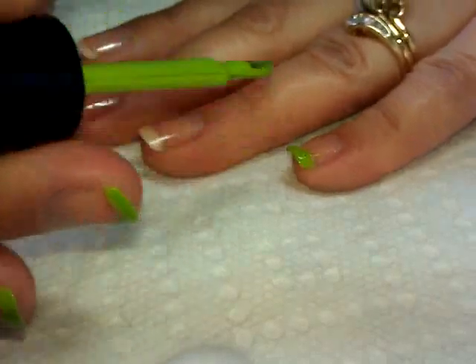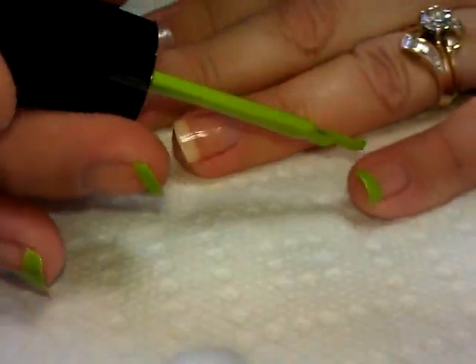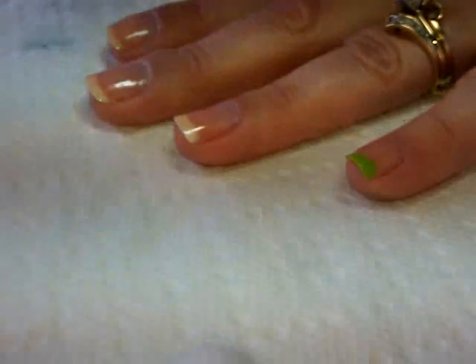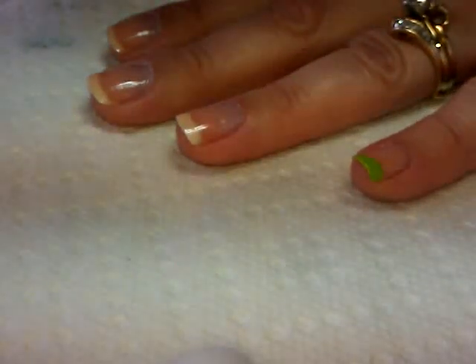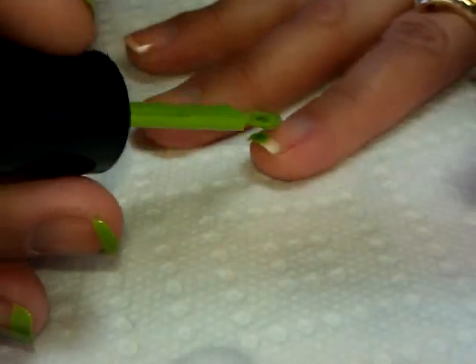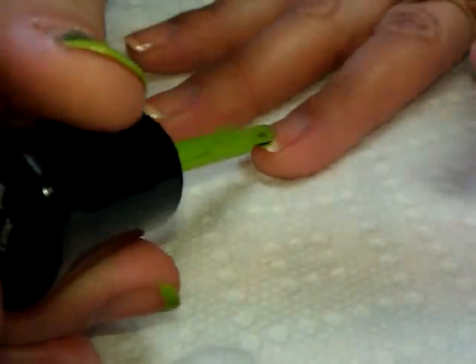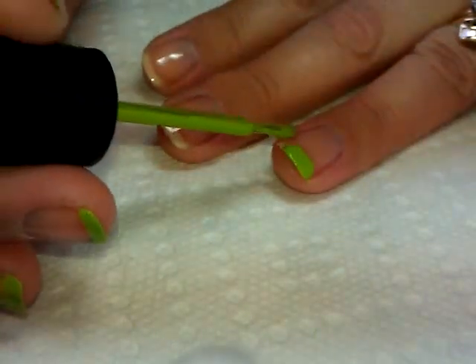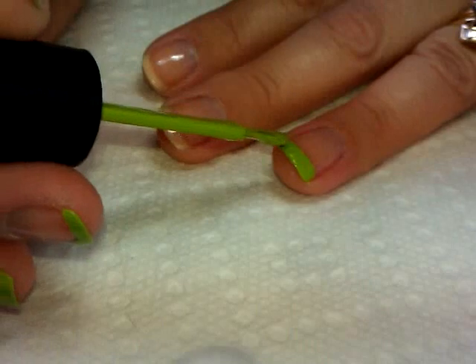If you have trouble making steady lines, you can use a very thin type of paint brush and paint the polish across, or use an acrylic paint — that would work as well. But all I'm doing is creating French tips with the green, and once that's on I'll let it completely dry before moving on to the next step.